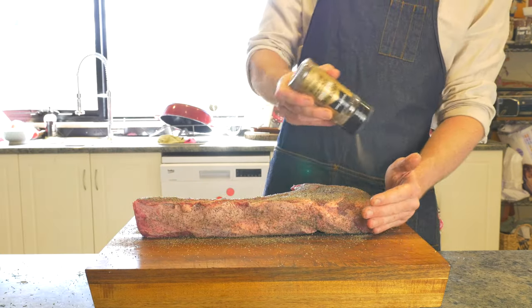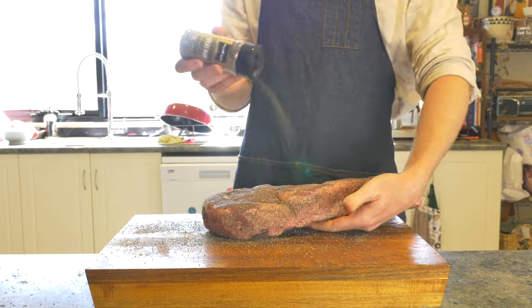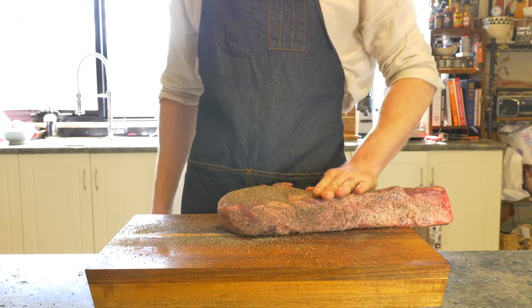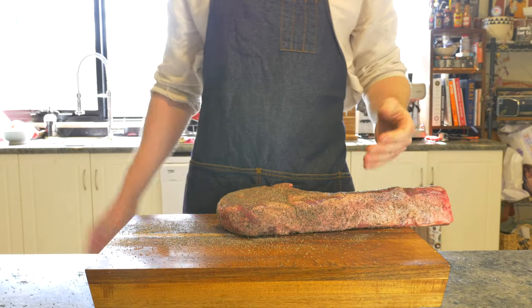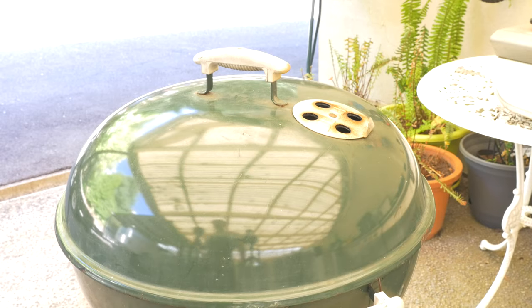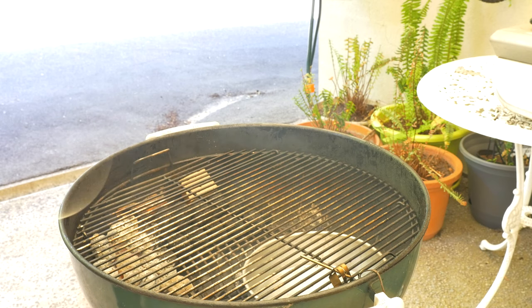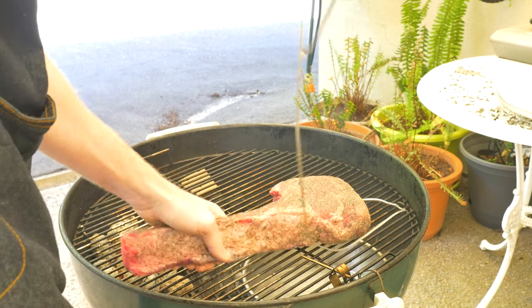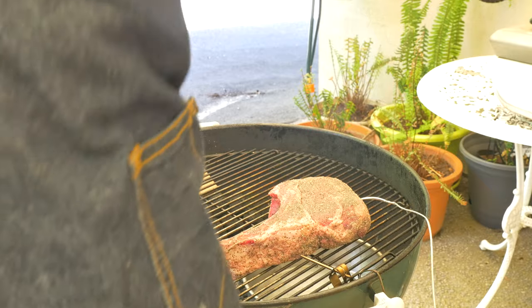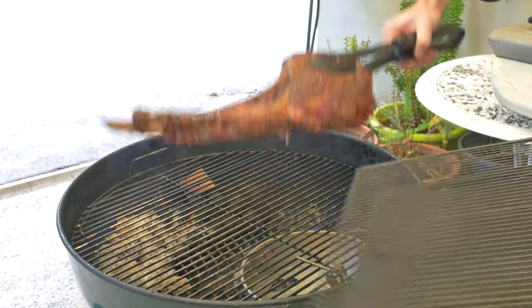With all that done, we are back to our tomahawk, which prior to going on the smoker, we are going to season generously with some rub. Barbecue rub is usually just made up of salt, black pepper, garlic, and onion powder. Once all sides are seasoned, we're out to the smoker preheated to 130 degrees Celsius, or 270 Fahrenheit. With our temperature probe in, we are smoking until we reach an internal temperature of 53 degrees Celsius, 127 Fahrenheit.